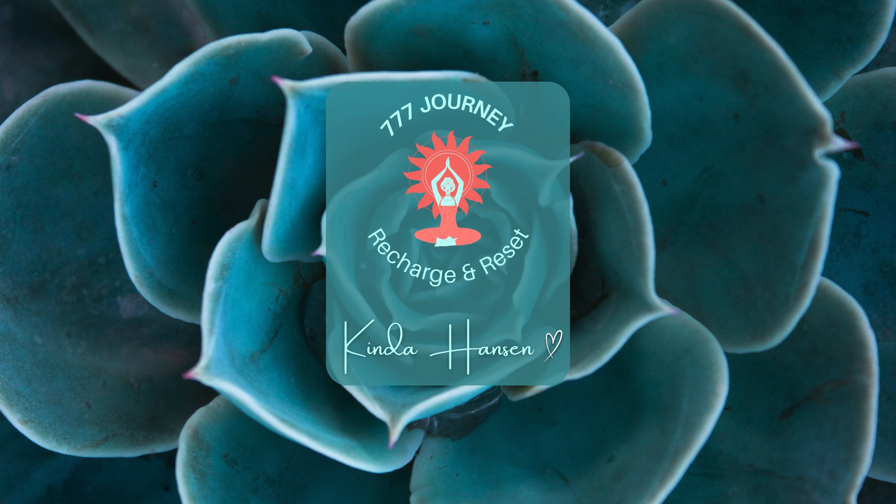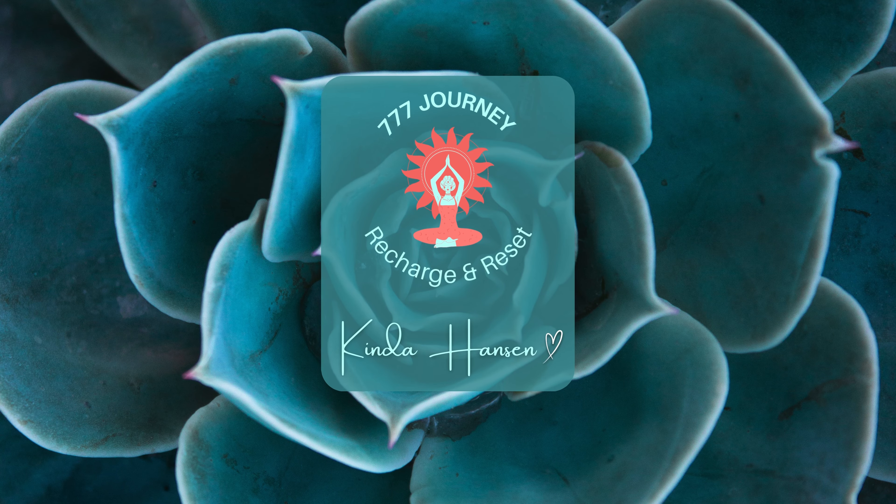Well done, we've completed day two. Tomorrow we will shift our focus to the heart center, with the Kriya to open up and heal emotional energy. See you there for more heart-centered practices. Namaste.